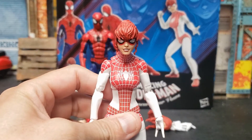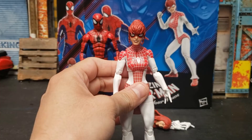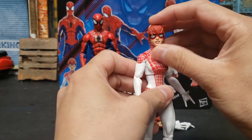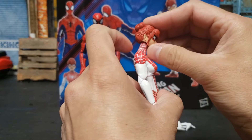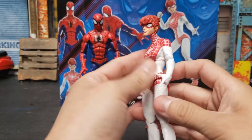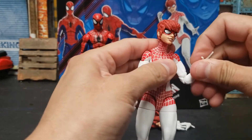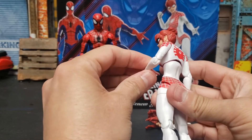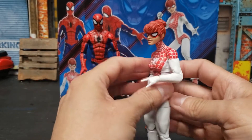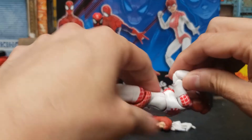I really liked the head sculpt — I really, really liked the head sculpt. Some articulation: the head can go all the way around. It doesn't really go up that much because the hair hinders the movement, but it can look down. It does have a bicep swivel, so that's awesome. And what I was hoping for and waiting for forever — double jointed elbows on Marvel Legends ladies. So I think this is pretty cool.